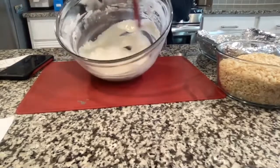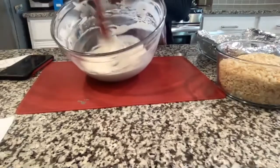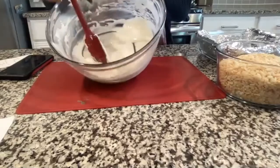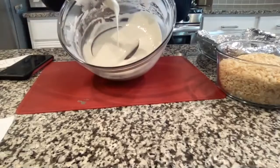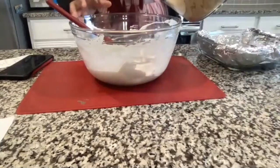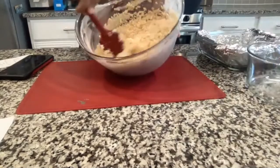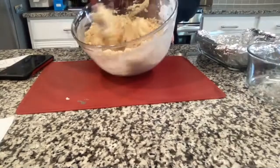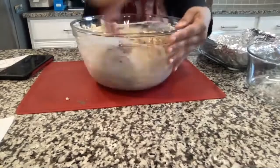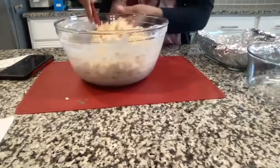It should become a little liquidy. You don't want to overheat it because then it takes longer to form into a Rice Krispie treat. As soon as the butter is melted, take it out and mix the marshmallow fluff and butter together. Then dump in all four cups of Rice Krispie treats and mix to coat them as well as you can with the marshmallow fluff butter mixture.